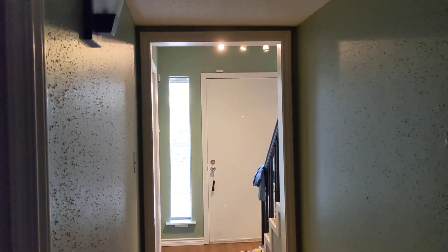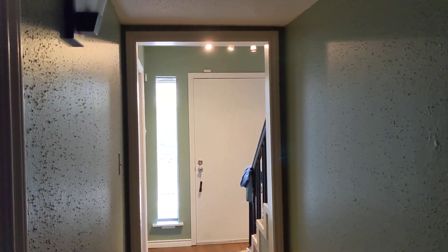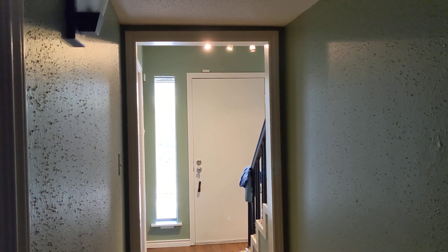Hi, this is just a quick video showing you my motion-activated stair lights that I set up. The automation is done with Home Assistant.